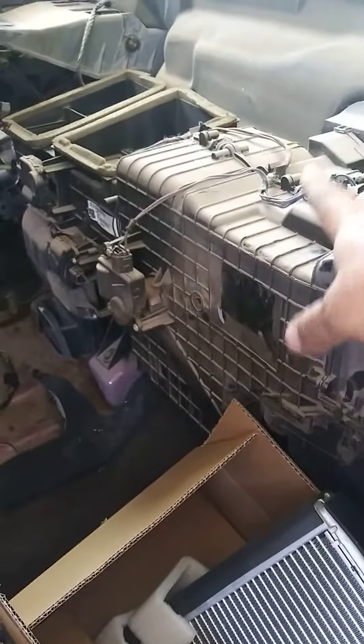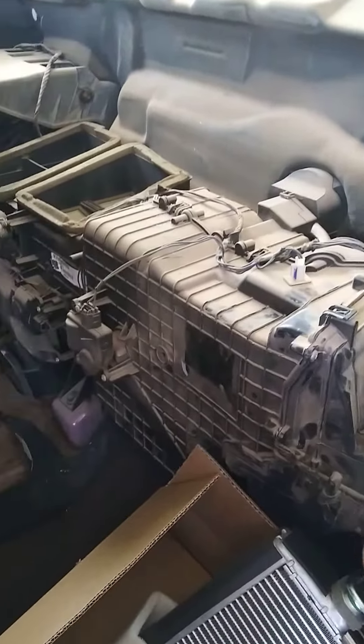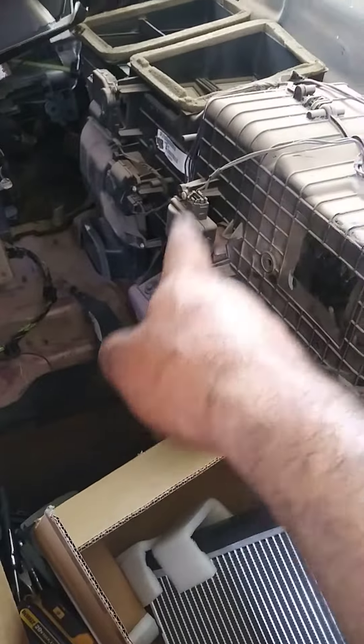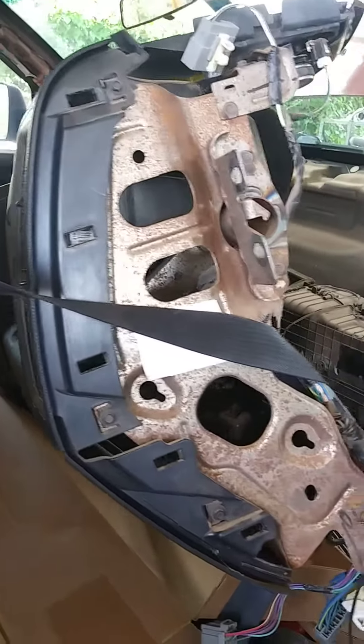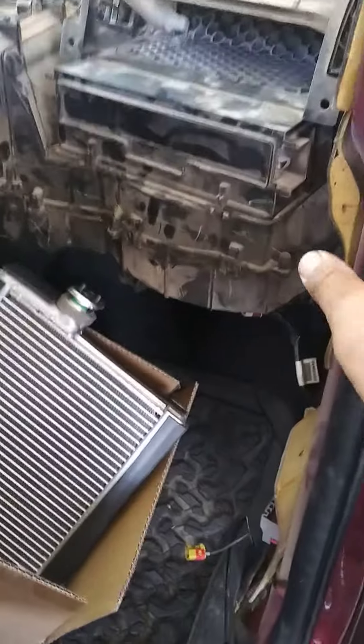We have to still remove a bunch of the hoses from the AC and the heater, and disconnect brackets and bolts, but this is the main heavy thing. Remove the dash — you have two bolts here.